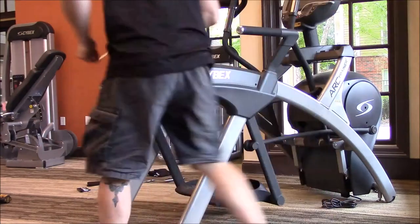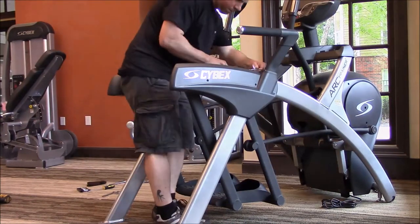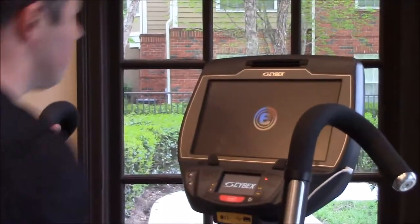Josh is going to put in the last of the screws. We may have missed one that's actually underneath the Cybex symbol — it goes upwards on the back end. Check for that. Then we're going to get her plugged in and test her out.